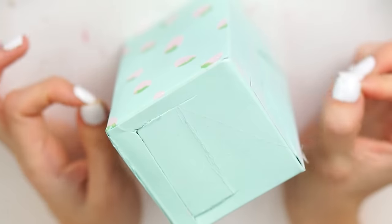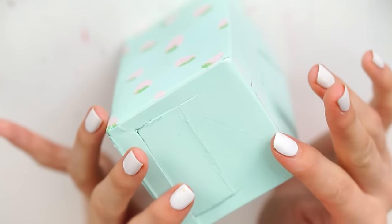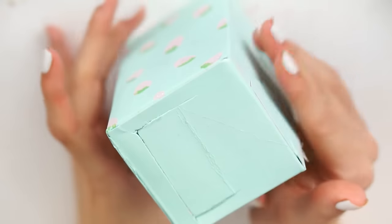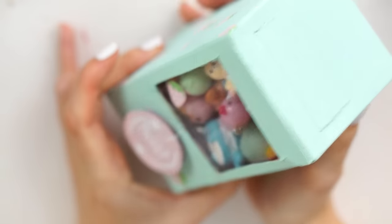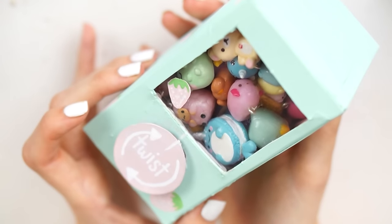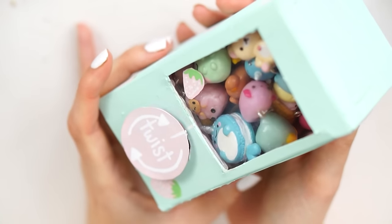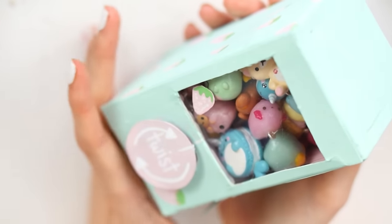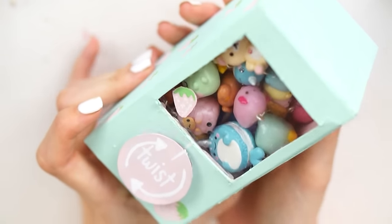I know that my most viewed video is of a vending machine for my mini squishies, so I thought I'd do one for my charms because I've seen so many people come to my channel in the past two to three weeks watching that video. This can be done for any age — I'm an adult and made this just to keep my charms in. It's made out of a tiny little cardboard box and just a bit of plastic, so hopefully you'll have these materials at home.